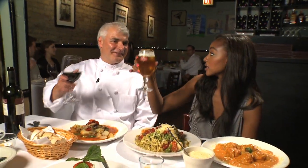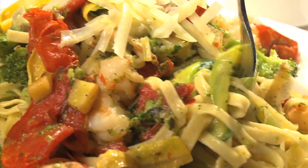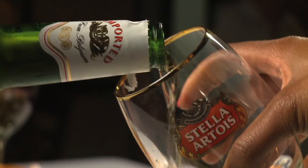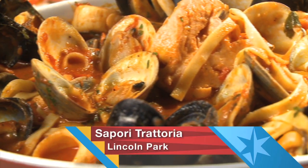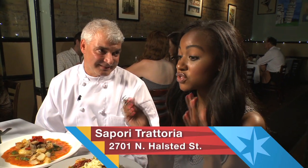Time to dig in — but first, we have to salute. Salute! What is it about the food here at Sapori Trattoria that makes you one of the best? I had the good fortune of spending my childhood years in Italy, and I was able to bring all those flavors to the table at my restaurant. It's about the flavors — everything is just bursting with flavor. It's absolutely amazing.